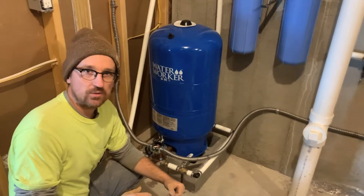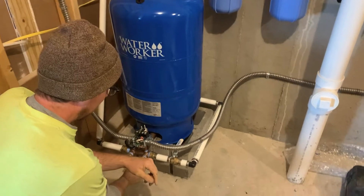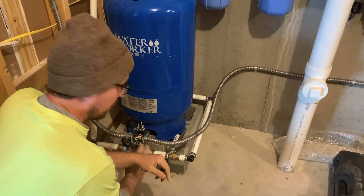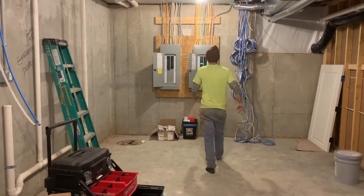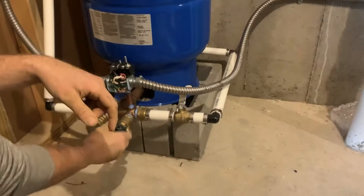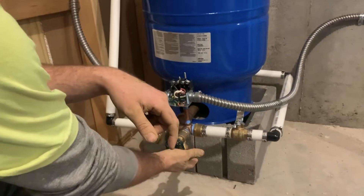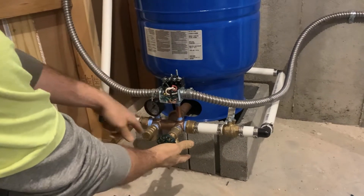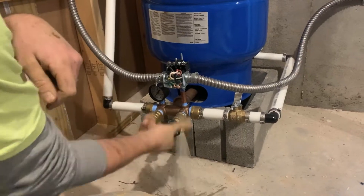Now that we've purged the air out of that pump and hooked it back up to the water line, we're going to go back inside and restart everything. First thing we're going to do is crack this valve so air can escape, then go over to the panel and turn the circuit on for the pump. We're going to listen for air — you can hear that whistling, air is escaping. I can feel the air coming out, so we know water's on its way. We're going to watch the needle on the pressure gauge build, and now we're going to shut that off.